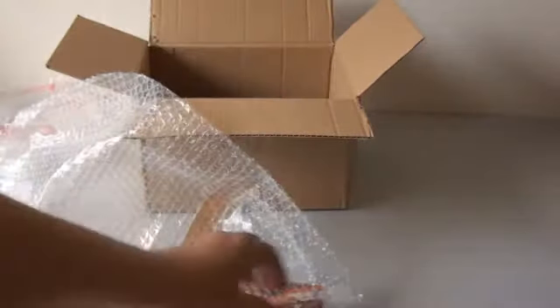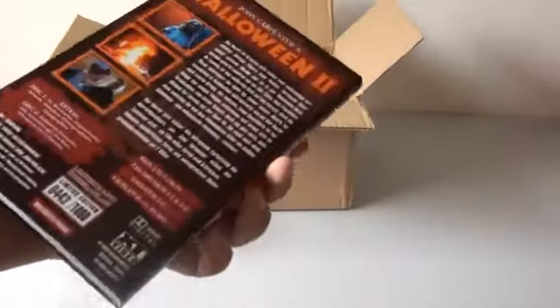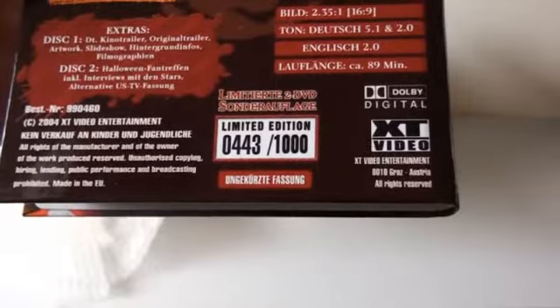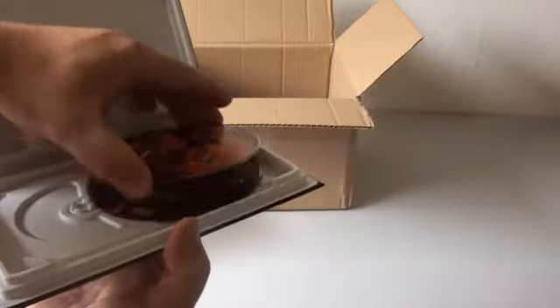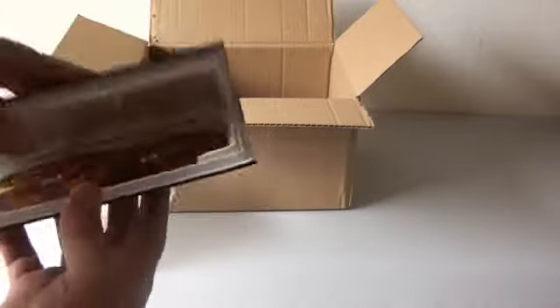So here we go. This is fantastic, really. Next up is the uncut limited edition heart box of Halloween II. Limited to 1000. I got number 443. And they're also losing it — I hate when that happens.